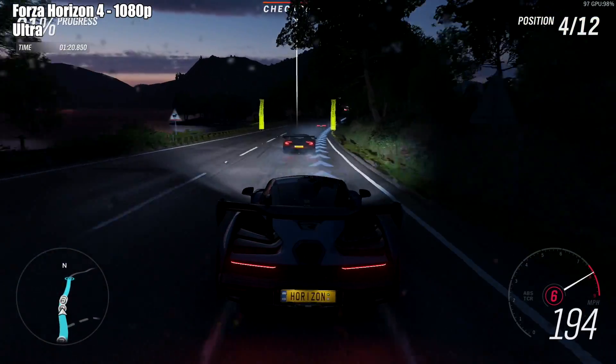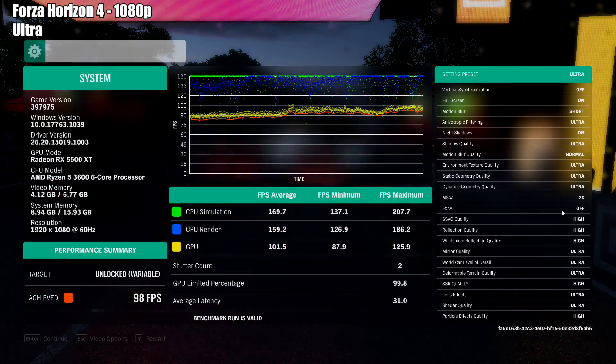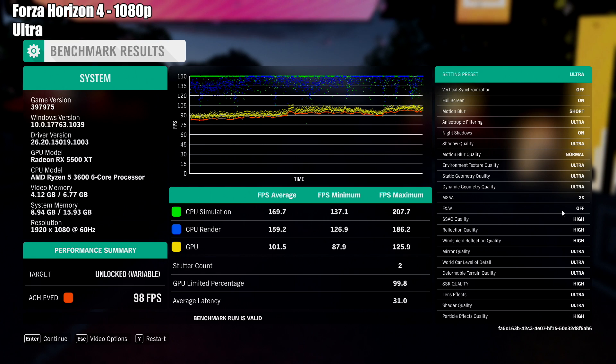Forza Horizon 4 at 1080p ultra settings — I was pretty impressed by this from this little GPU, and it does have a lot to do with the 3600. We got 98 FPS in the benchmark at the ultra preset at 1080p. Very nice performance.